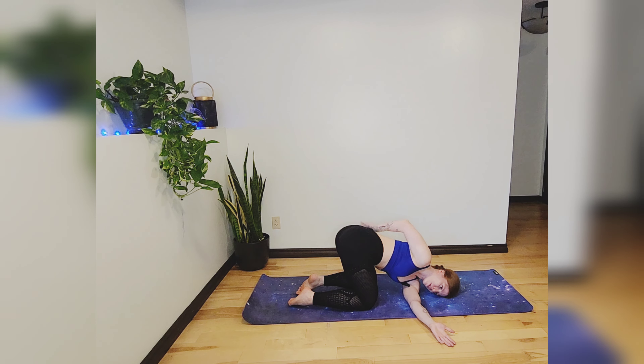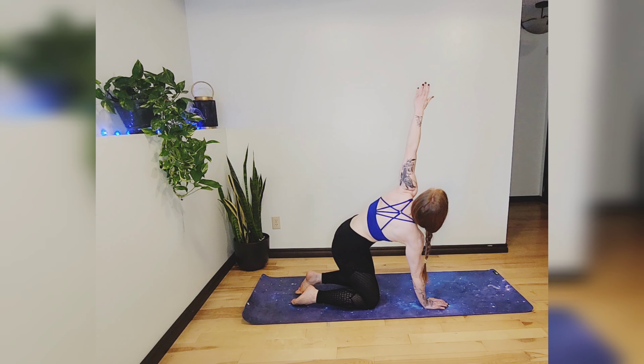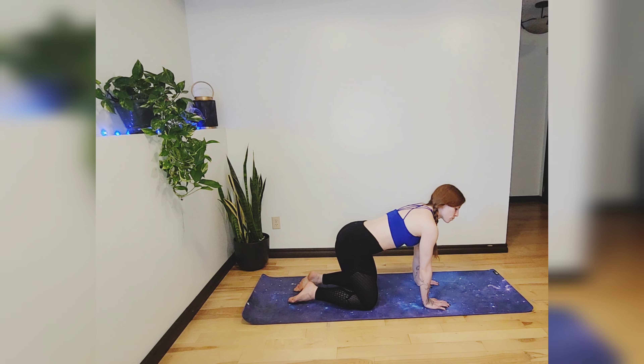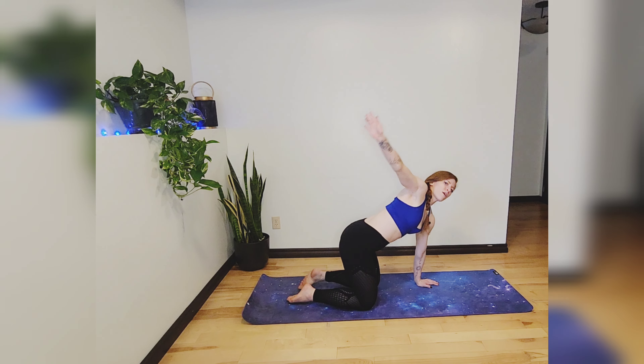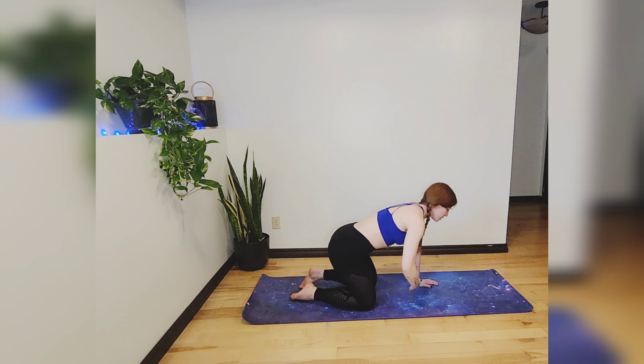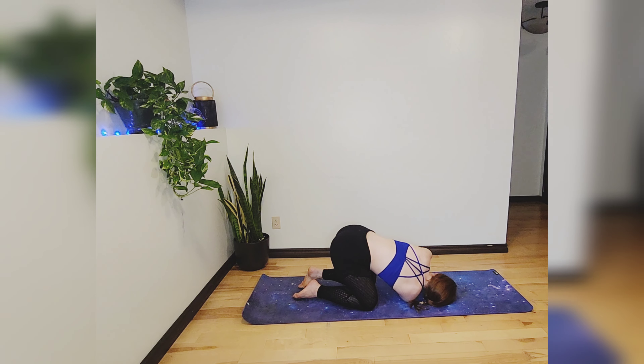If you've taken that bind, go ahead and release it, bringing your head back down to the mat. Press yourself up, inhaling the arm to the sky one more time, then exhale bringing it back down. We'll go back to shoulder rolls — draw nice big circles with that right arm going backwards, once, twice, three times, then switch direction going forwards. Inhale that right arm to the sky, exhale slide it underneath the left, right cheek to the mat.